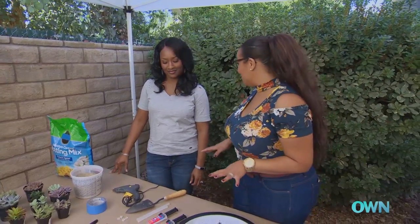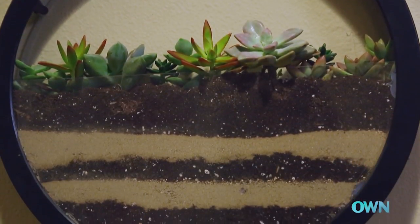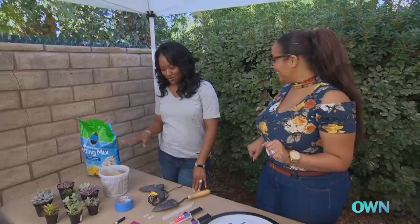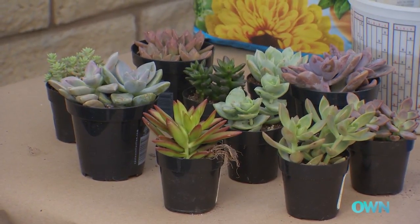Every good room needs a little greenery. So I came up with this really cool project — we're going to convert a clock into a hanging wall planter. I'm a little afraid because I can't keep plants alive. Well, I knew you'd say that, so that's why we're using succulents for this project, because they're very easy to take care of.